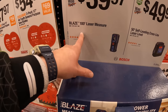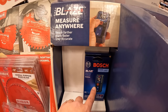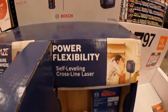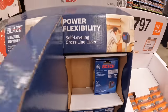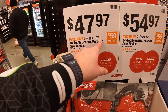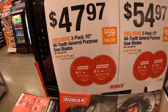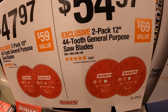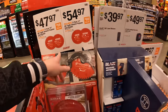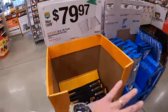$39.97 for the Blaze 100-foot laser measure by Bosch. And then $49.97 for the 50-foot self-leveling cross line laser level, also by Bosch. $47.97 for a 2-pack of their 10-inch 40-tooth general purpose saw blades, or they have a 2-pack of their 12-inch 40-tooth general purpose saw blades for $54.97. Not too shabby.